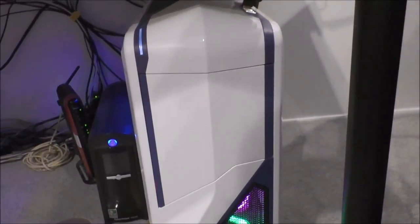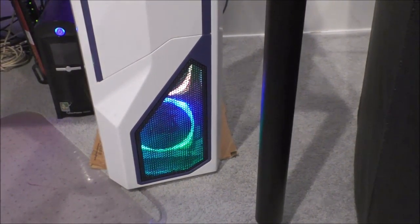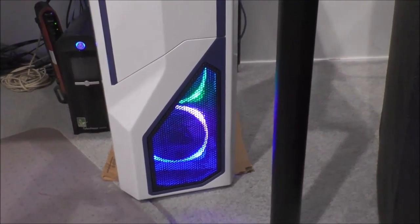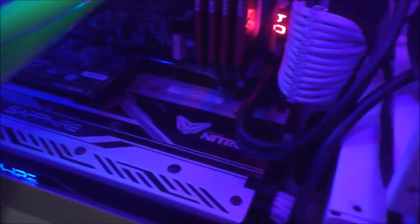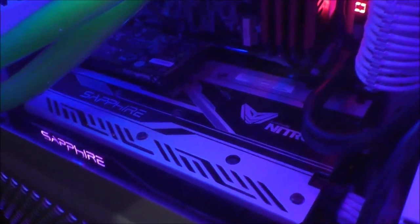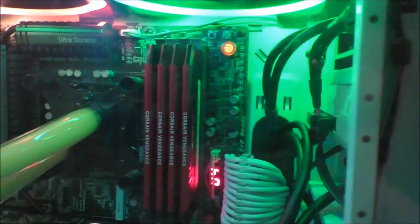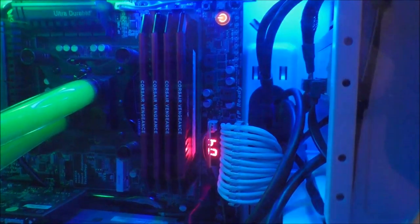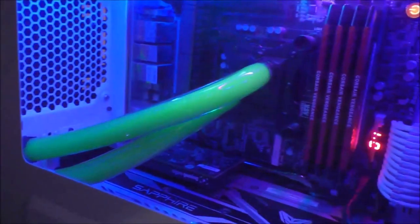I built this computer about four years ago and I've been updating it a little bit here and there. I upgraded the fans — these are the NZXT Aer RGB fans. I have two 120mm fans in the front. Right now I have everything on spectrum wave, cycling through all the RGB colors. On the top I also have two 140mm fans venting air out. On the inside I recently updated my graphics card — I don't game on 4K, so I got a card that was enough for my needs. This is the Sapphire Nitro RX 480 8GB, which is perfect since my monitors are 1080p.